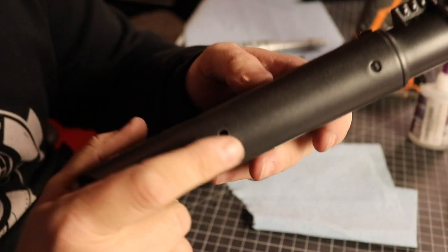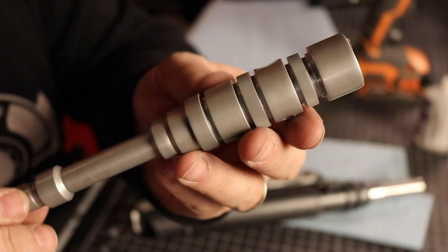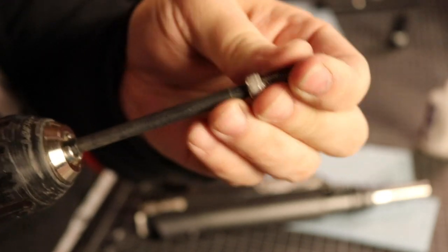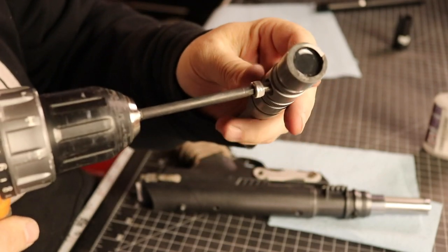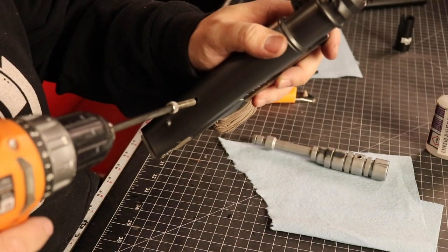At the last minute I decided that my blaster needed a scope of sorts. This piece is actually a resin copy of a machined Falcon cockpit piece. It was given to me by my friend Greg from the 'What A Piece Of Junk' YouTube channel — so thanks buddy! It works perfect! I'll let the rest of you try to figure out just what part this is and put your guesses in the comments below.